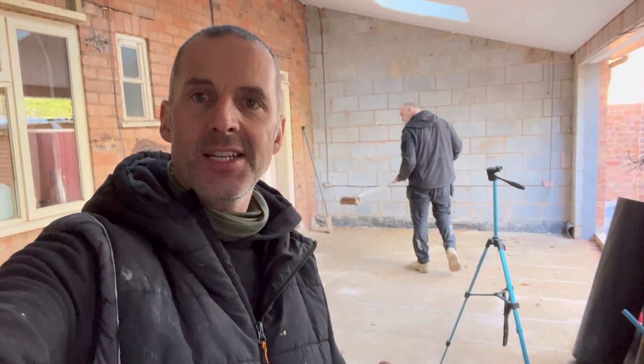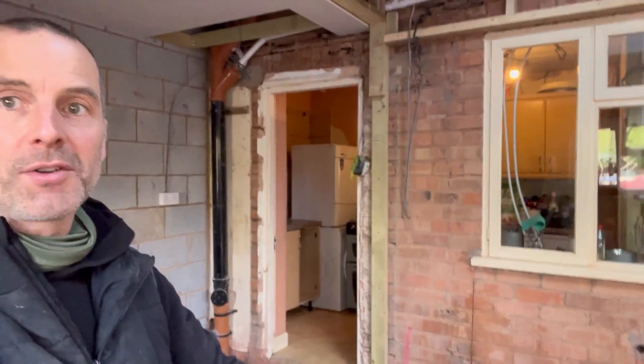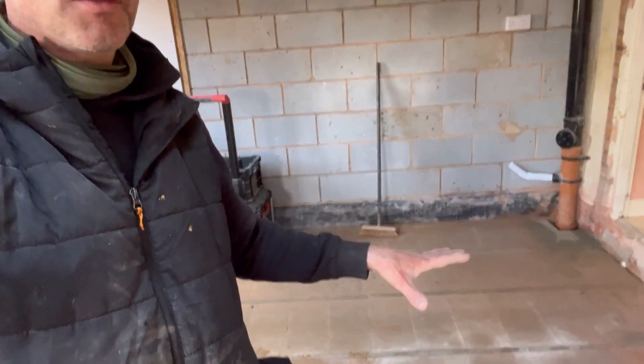Welcome to this episode — today, as the thumbnail suggests, it's underfloor heating time. In previous episodes you may have seen all the appliances are gone, now in the kitchen over there. Michael's still over there scraping, but we're only talking a few seconds. Everything's now clean. We're going to get all the snots off, brush the floor thoroughly, then put DPM on top, followed by 75mm insulation which is out in the garden in a big pile.